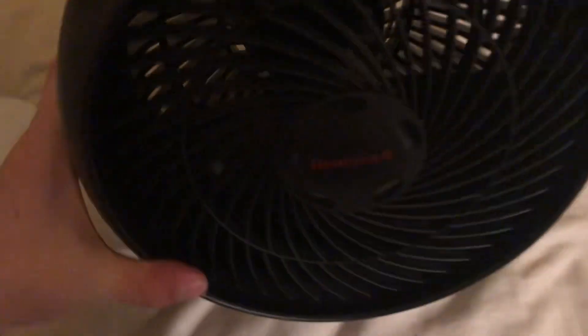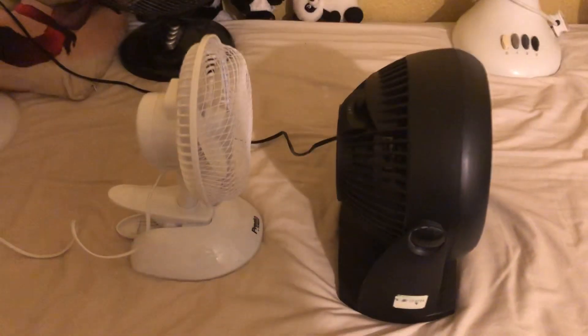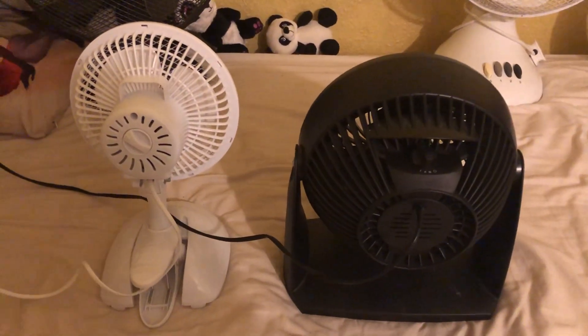Here's the side, here's the back, and then here's the information stickers.